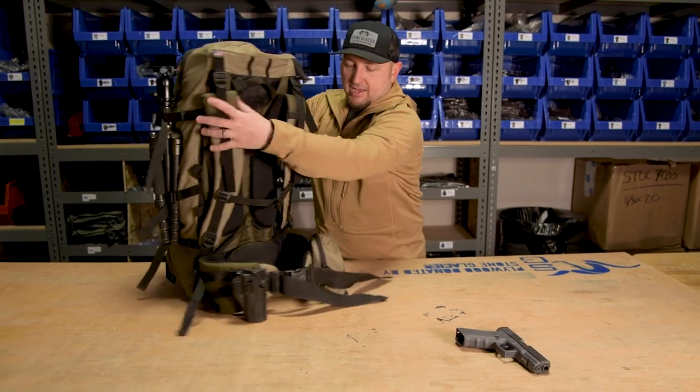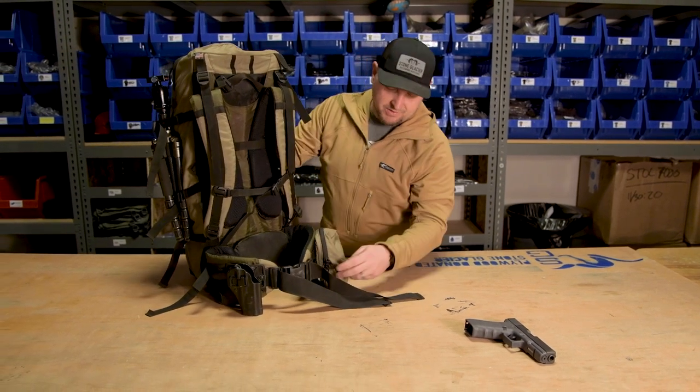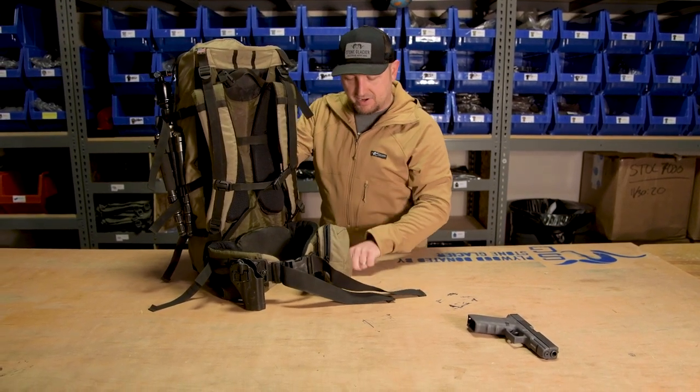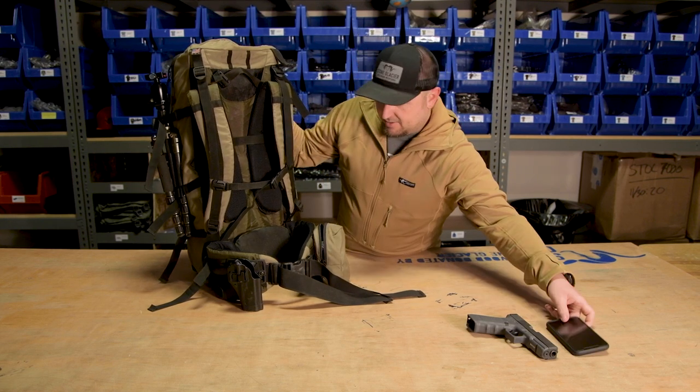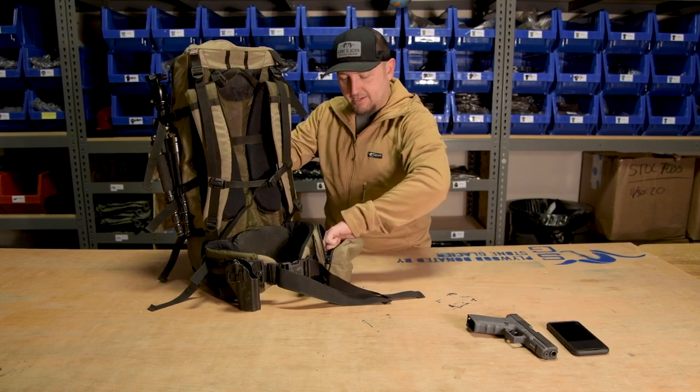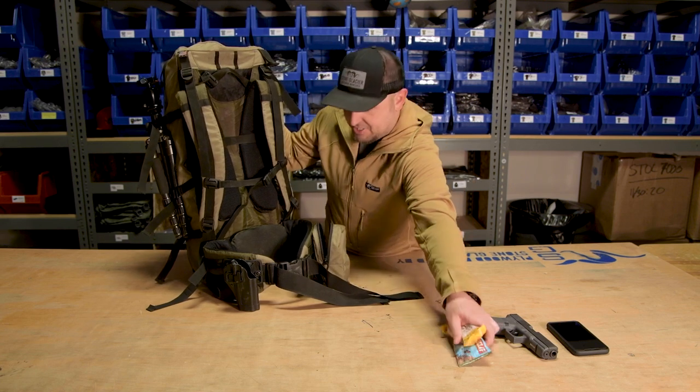On the other side, I run a large accessory pocket. Inside of that, I carry all the things that I might want to get to super quick — my cell phone, as well as a couple of snacks that I'll eat throughout the day to keep energy up.